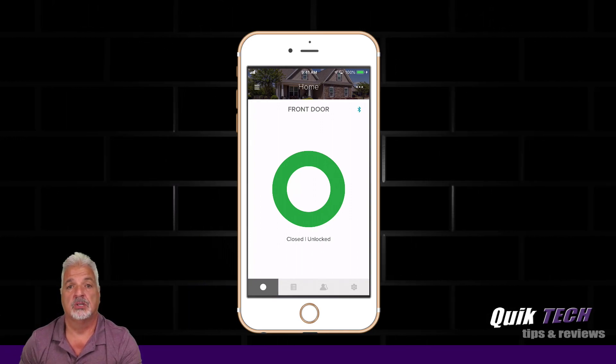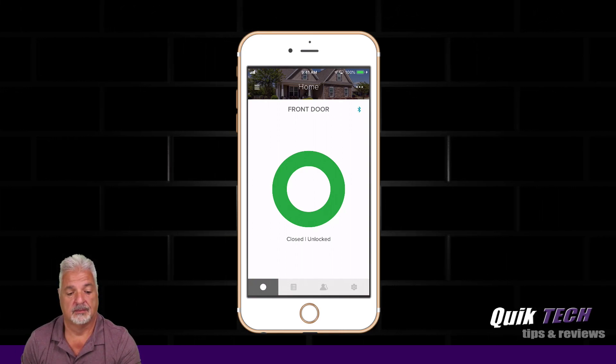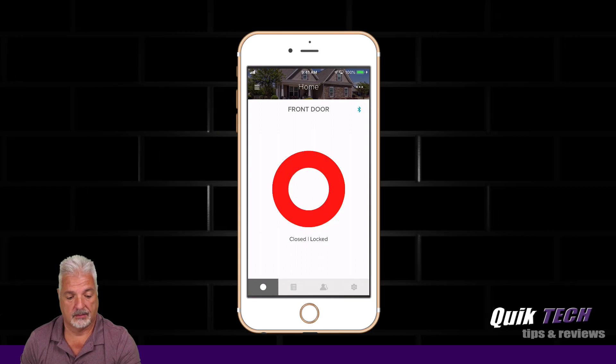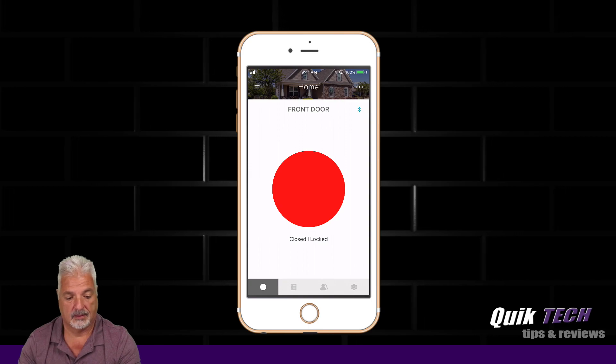So let's go ahead and lock the door using voice. Alexa, lock the front door. [Alexa]: Locking. Hang on. The front door is locked.